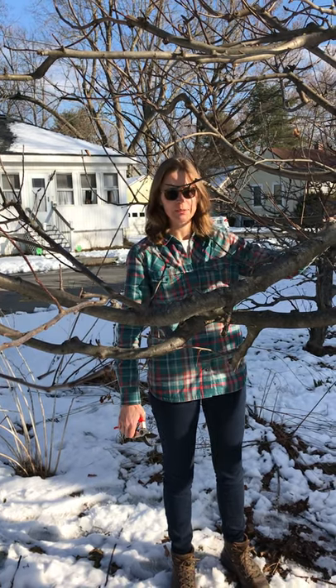Ms. Anderson here. After I finished my school day today, I decided to go outside and prune some of my apple trees.